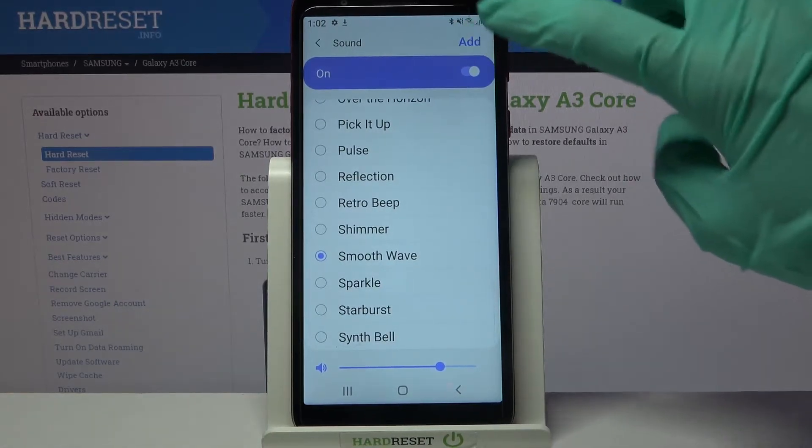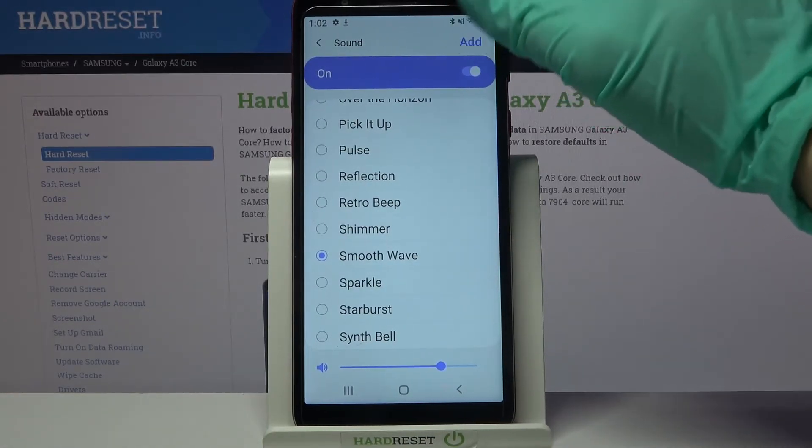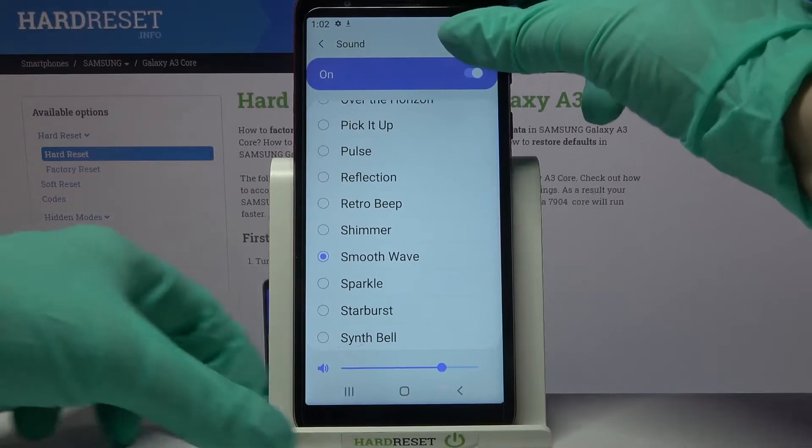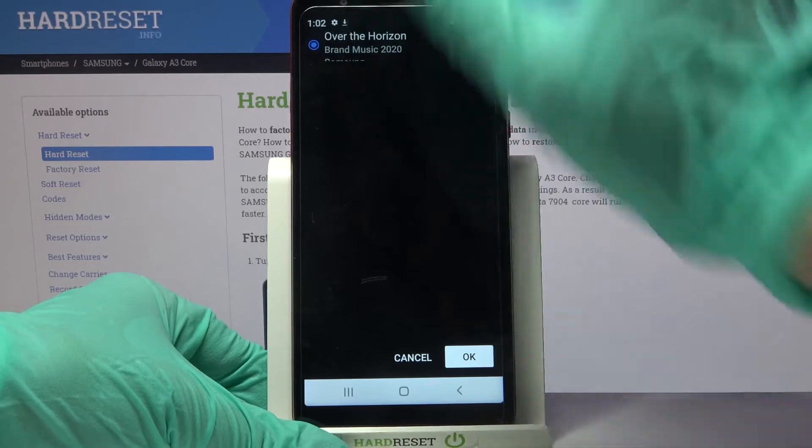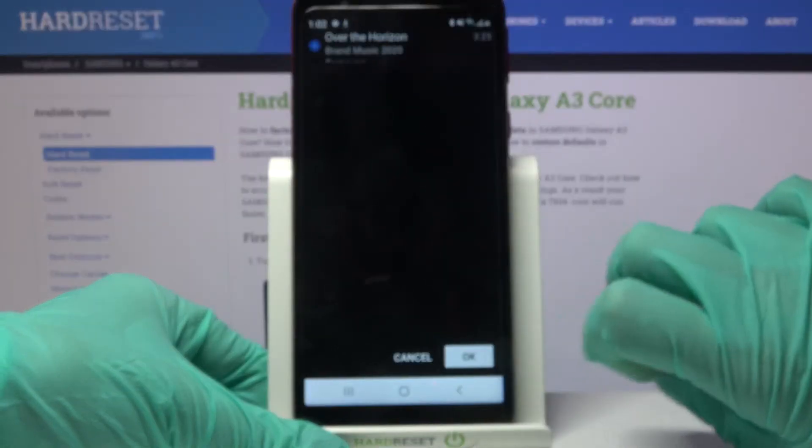You can also click on add at the top right corner, select music from your device by tapping on the chosen song, and save it by clicking OK.